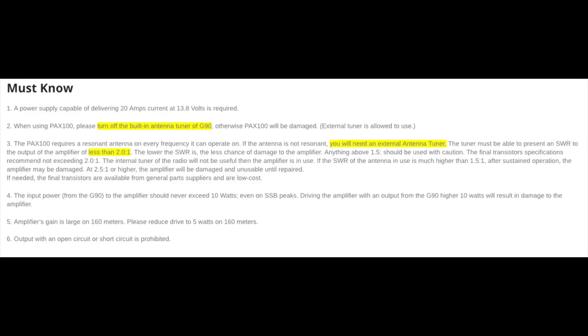Now one thing we definitely want to be careful of is to not use the tuner on the G90 or the X5105 with this amplifier. This amplifier is really better with a resonant antenna. If you want to put a tuner after the amplifier and before the antenna, that's fine. But I would recommend unplugging the power from the amplifier because there's no bypass on it. So you can tune up, then plug it back in, and you should be good to go. Keep that in mind — you have been warned.